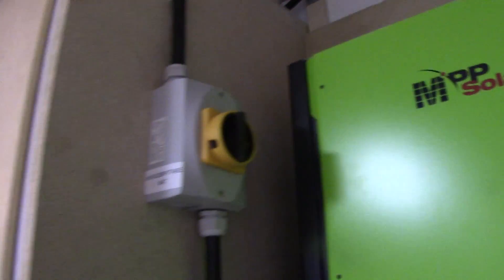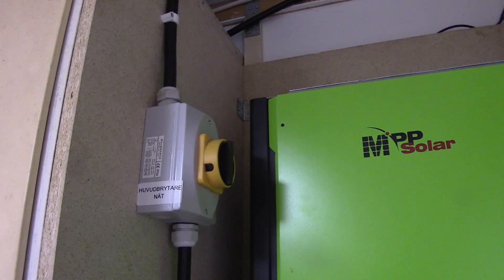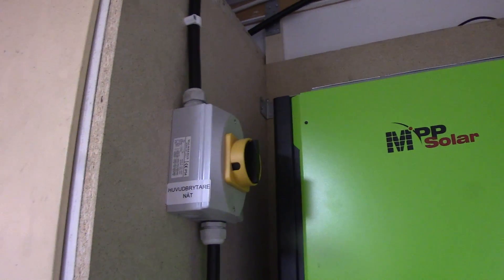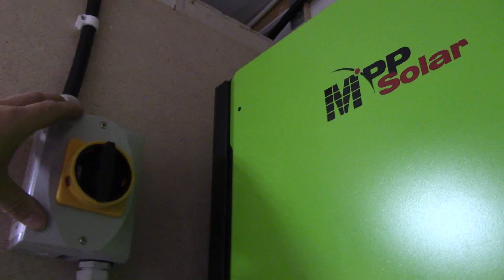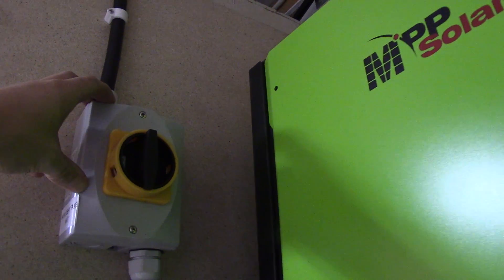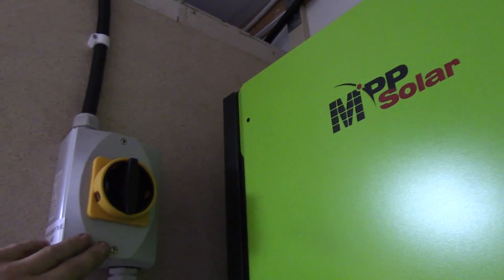This is required by regulations in Sweden at least. I already had one on the other end but I prefer to have one at either end. This one is just connected straight through — it's a three-phase breaker inside, so it breaks all three phases.